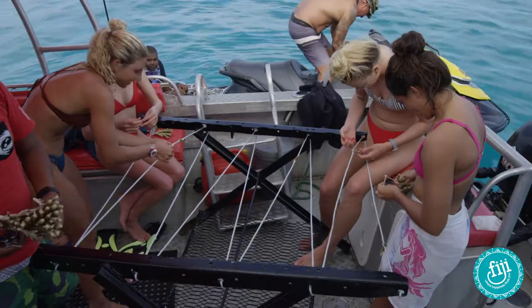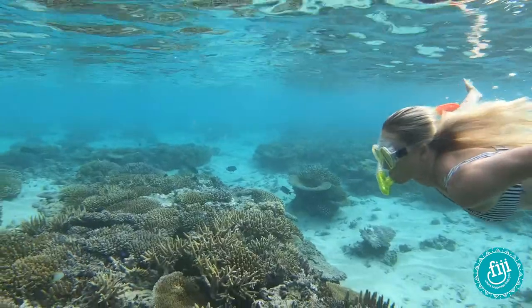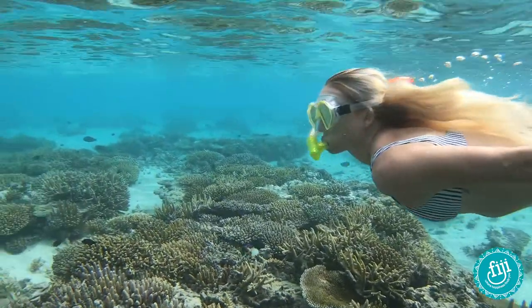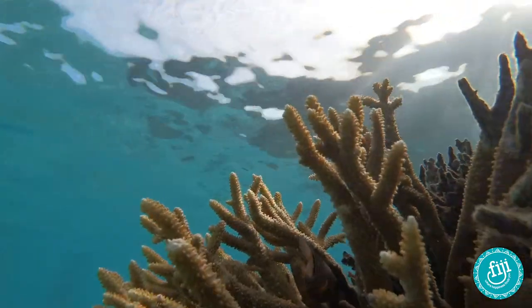Basically, we're going to come back and watch our coral grow over the next six months and get replanted, and you can basically start a whole other little coral system. So it's really cool to see how we can regenerate it all so easily.